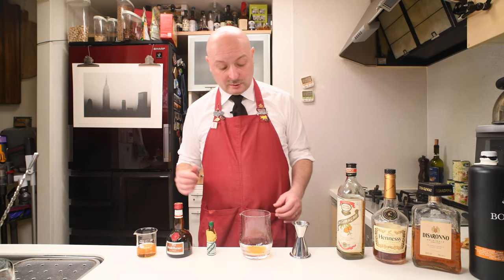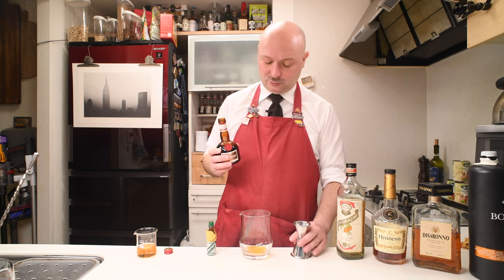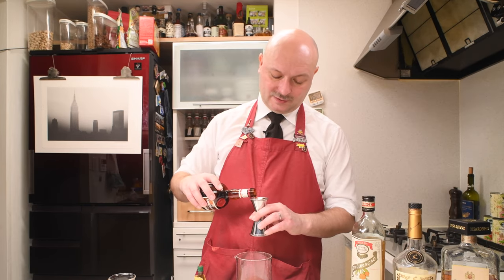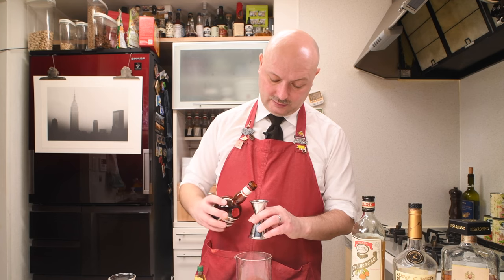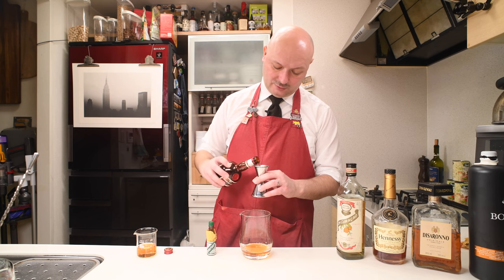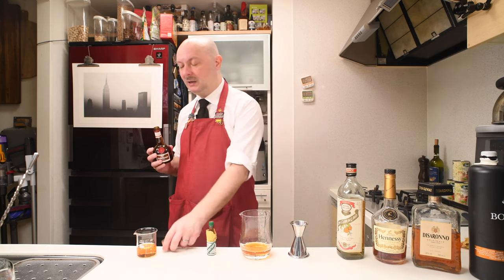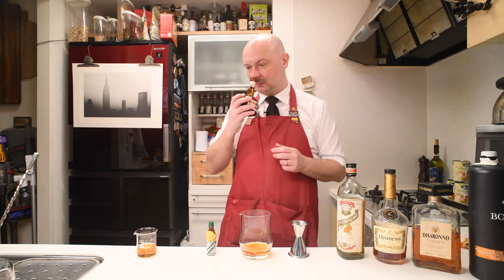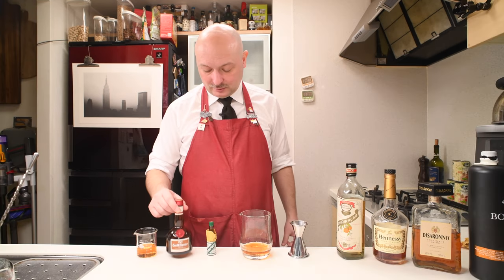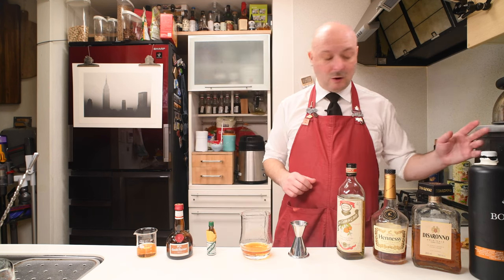Then we're going to need our Grand Marnier. For the first one, I'm going to use the real Grand Marnier. I was actually surprised by how good Grand Marnier tastes — it's cognac and oranges, kind of a dry Curaçao but more cognac and some other spices, specifically some almond notes. It's a nice combination of sugar, oranges, almonds, and cognac. You kind of get the idea why it's so popular all around the world. We need 45 milliliters of Grand Marnier.